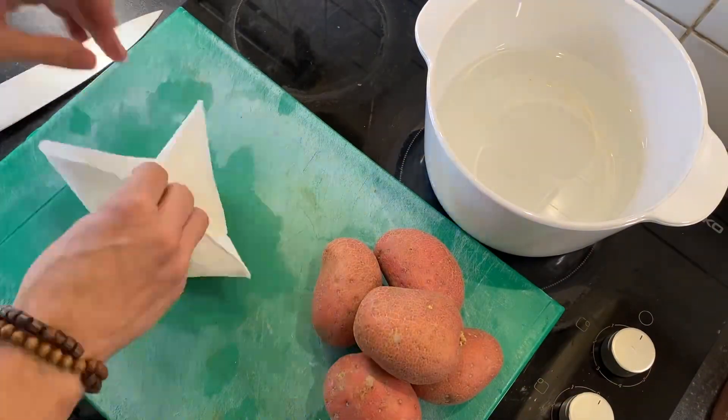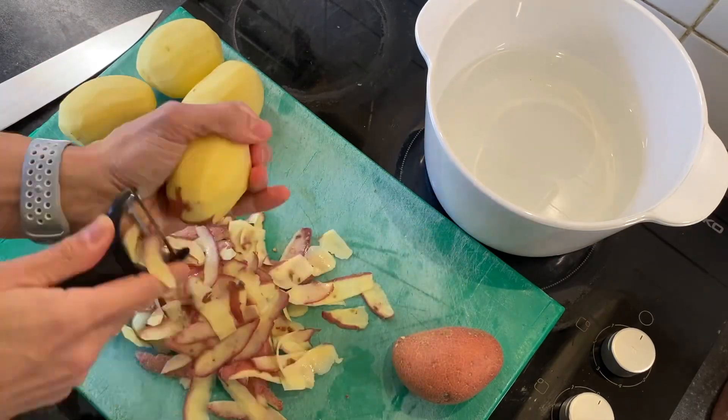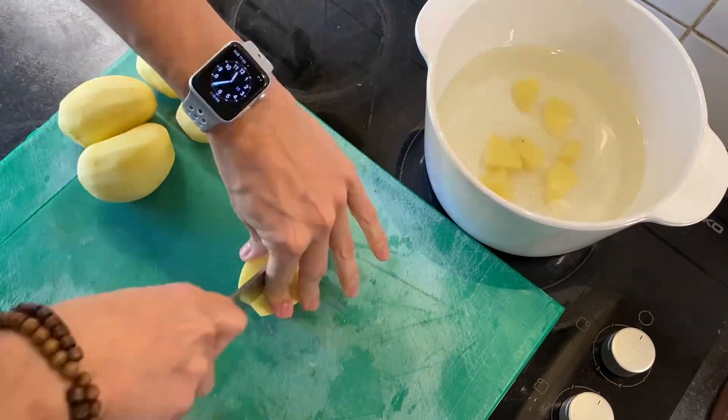The first step is to shred your cheese. I'm using a plant-based cheese, but you can use whatever you want. I recommend mozzarella.